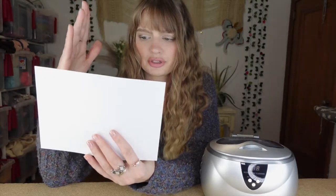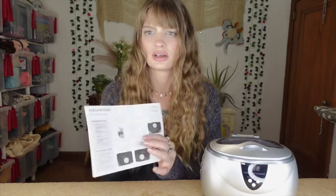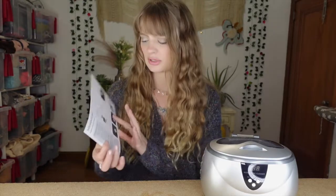It does say that you want to be careful with certain gemstones and soft stones, as it can ruin them. So I'm just going to be safe until I do a little more research and not do any of my jewelry with gemstones or stones on it yet. I have this moonstone ring James got me that I always wear - I would like to clean it but I don't know if you're supposed to put moonstones in there.